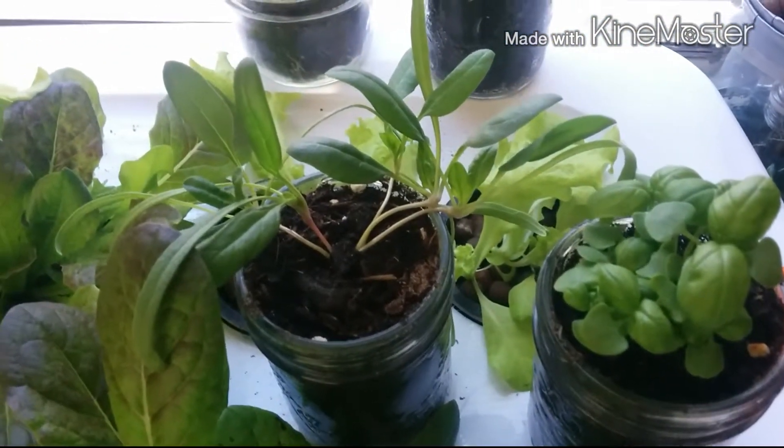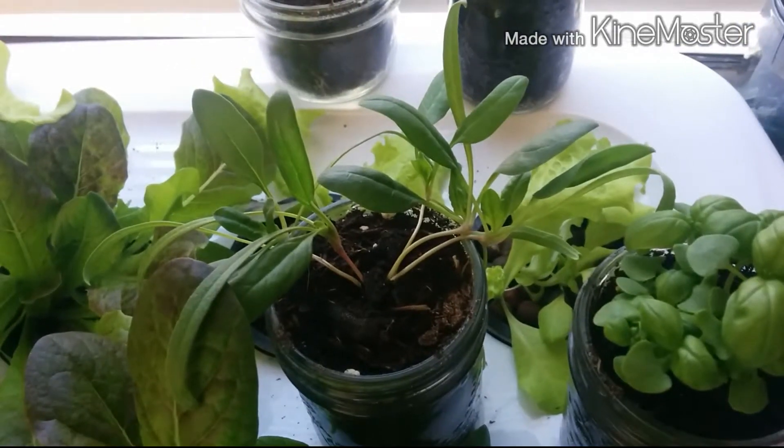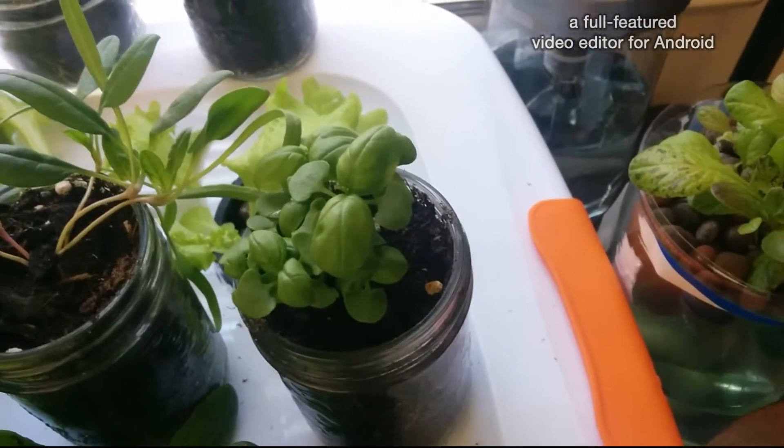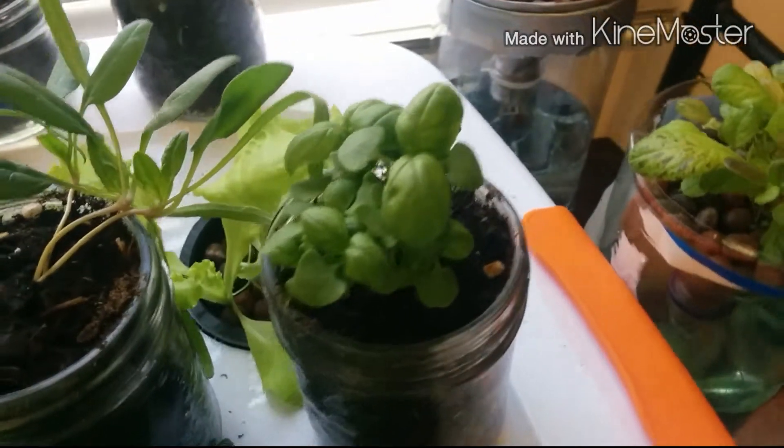That I believe is a radish. I found a box of seeds — old seeds — and just made them sprout, so I'm not 100% sure about everything yet. Here's some basil.